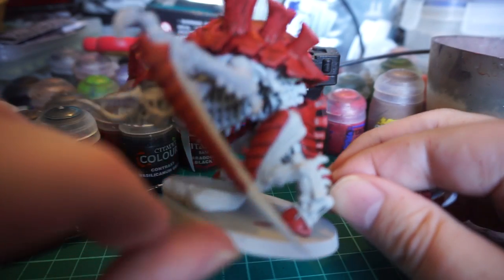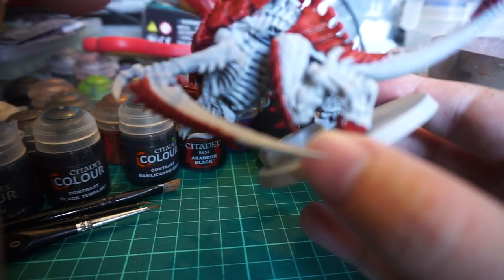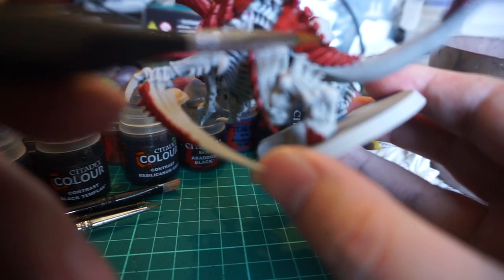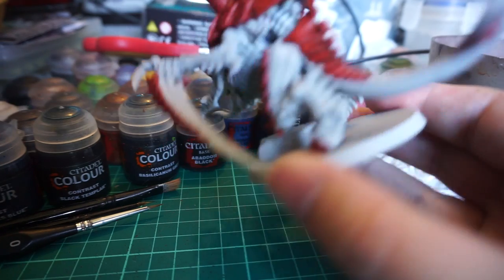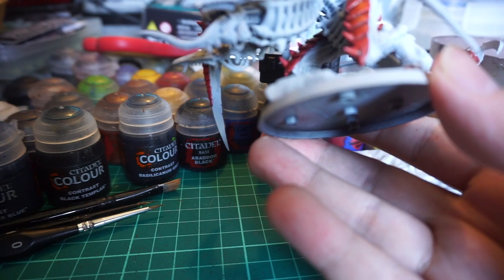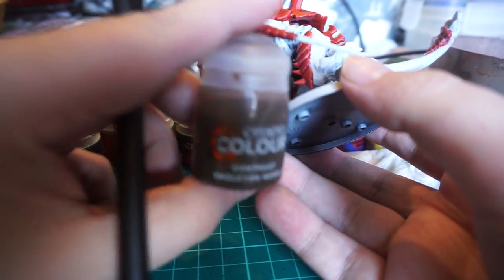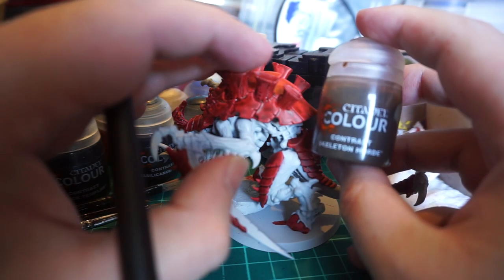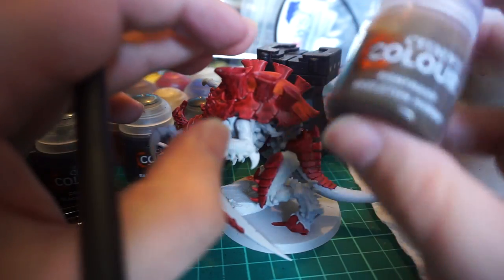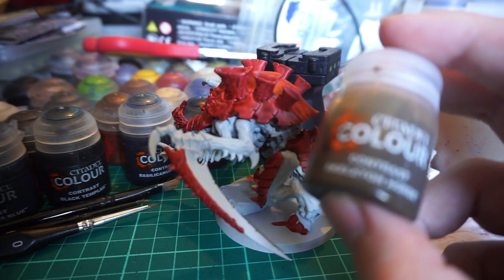So it's been about half an hour. That's not quite enough time for contrast paint to fully dry in some areas where it's pooled quite thickly, like under the recesses and under some of these ridges on the tail — it looks a little damp still. Probably good enough though to move on and start doing the bone. The bone is going to be Skeleton Horde, and we're going to be using that for basically all the bone except the bladed hands and the tongue, which I'll just use a normal paint for as well.